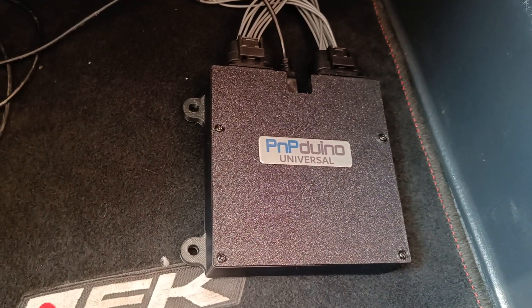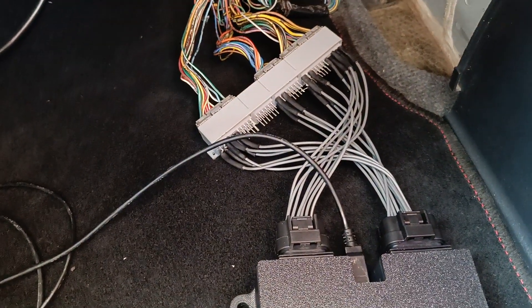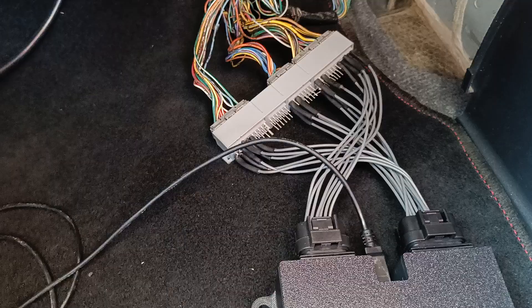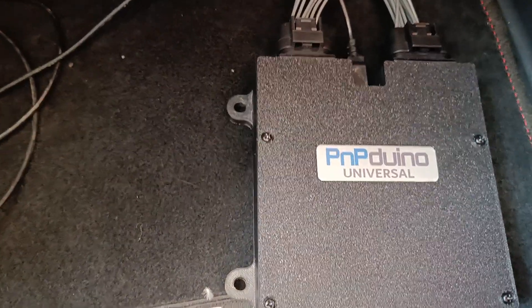Good day guys, this is the PNP Duino Universal, our newest ECU. We've made this adaptive harness so that it can connect to the OBD1 engine harness of our Honda B20, so that I can try and test this ECU.